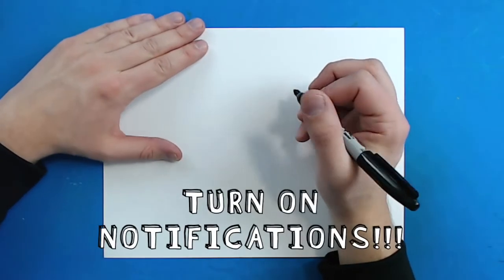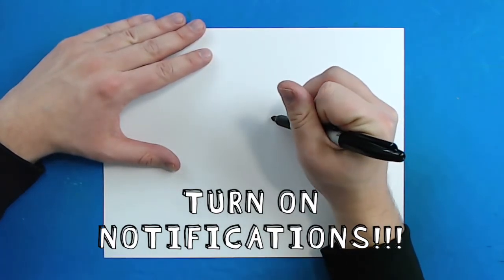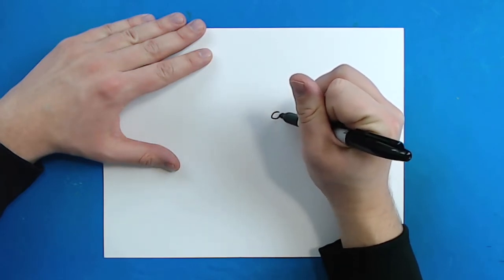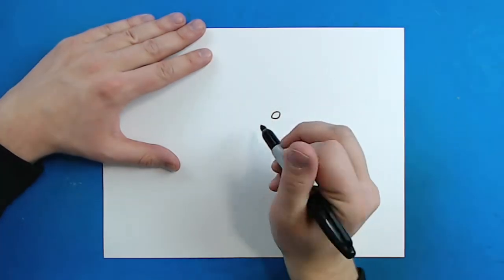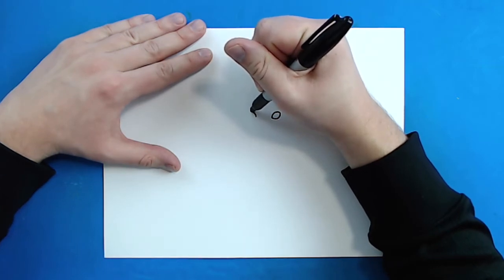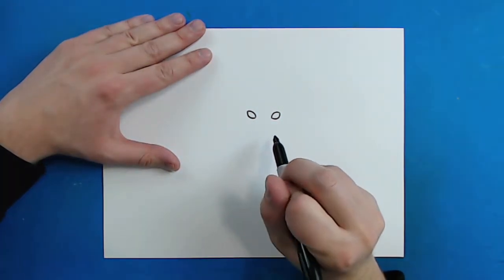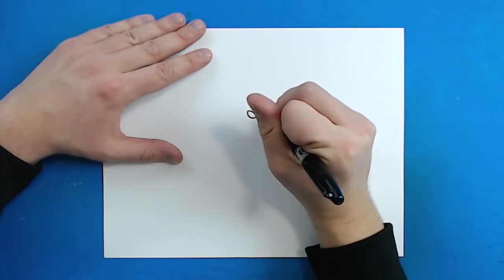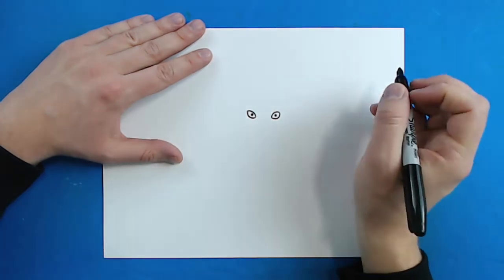To start off with our arctic fox we want to begin with the eyes. Starting right here in the middle of your paper you want to make a little line that curves like this, and then the same thing underneath it. Then leave a little bit of space and draw the same thing again — a little curved line and then another one underneath, angled just a little bit. Then inside each one I'm just going to draw a little black circle for the pupil.